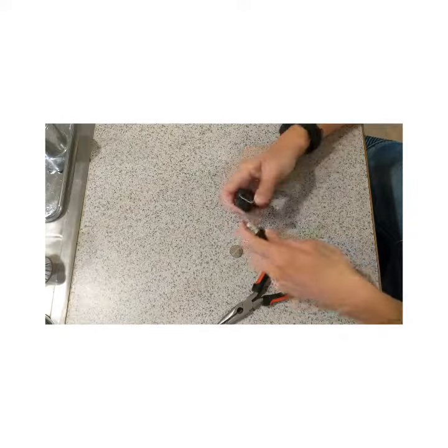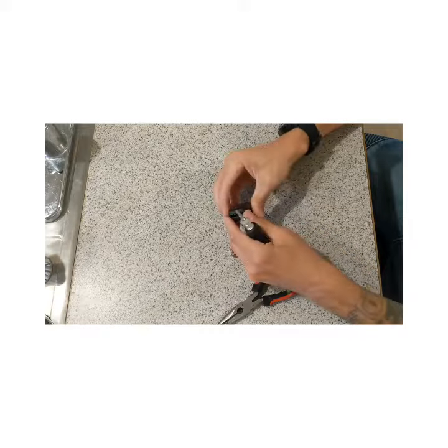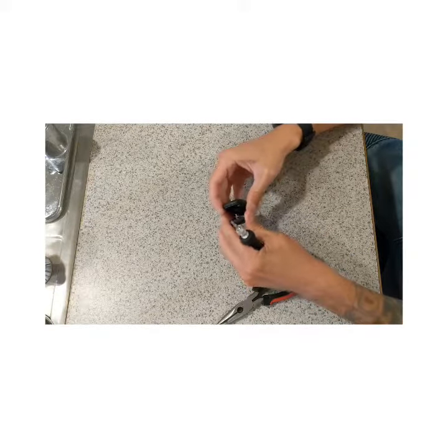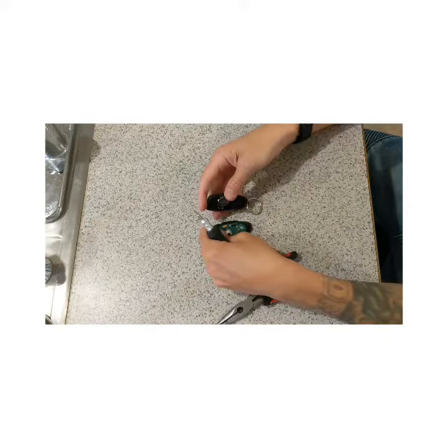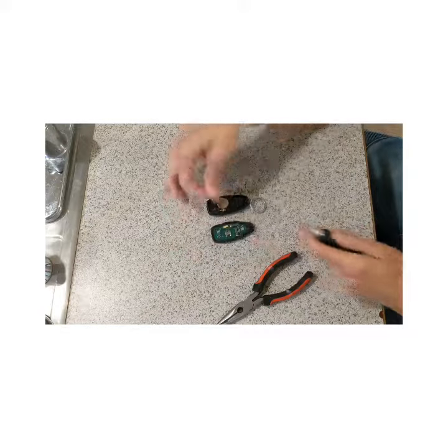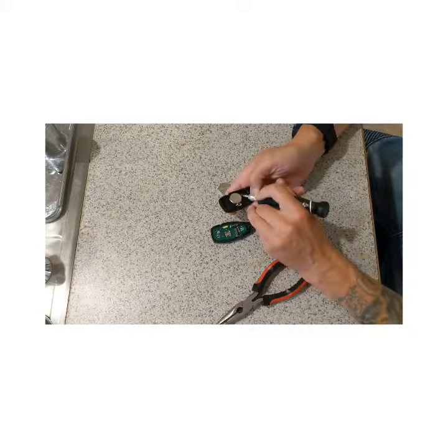Once you do that, you'll be able to slowly wiggle it. There's a little piece at the bottom — you want to make sure you don't break it off. You're going to have your pieces like that. You're going to use a CR2032 battery, same screwdriver.